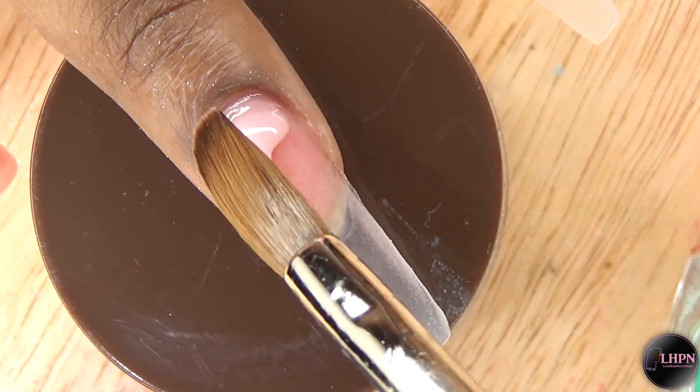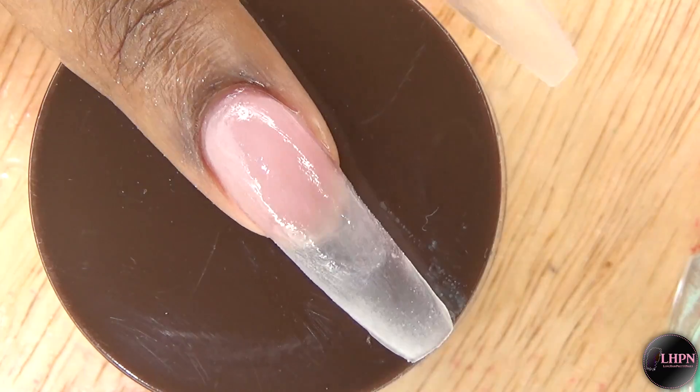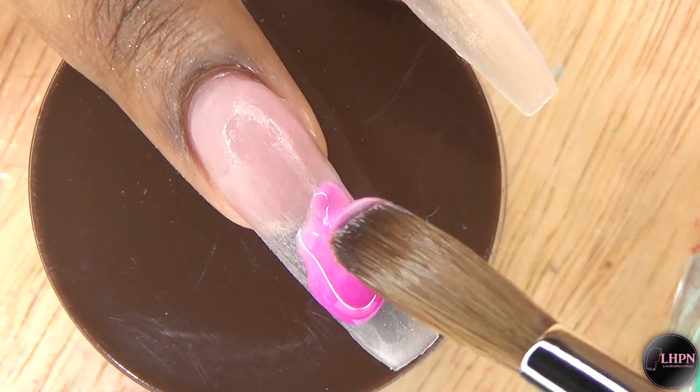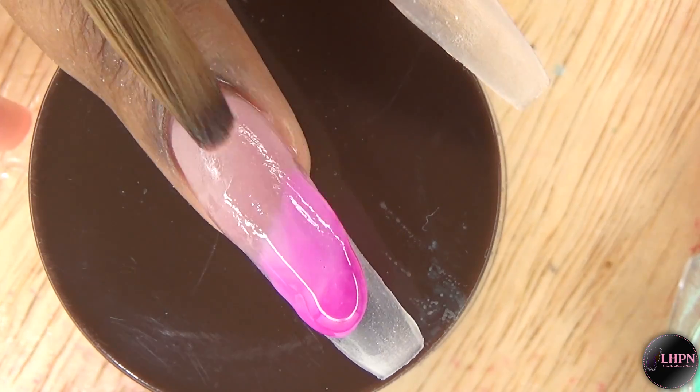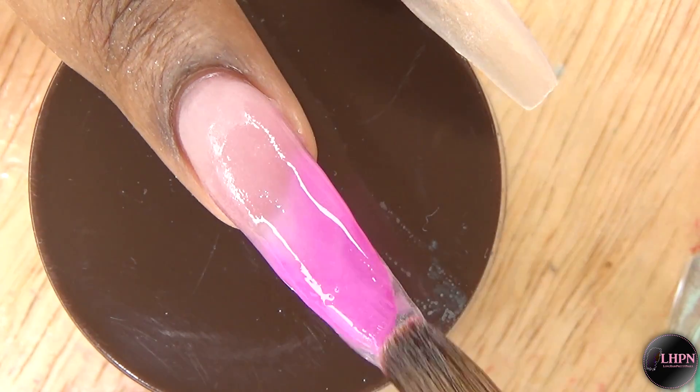On my middle finger, I'm applying this same cover nude at the nail bed area. Then I apply this beautiful purple color — this one is very pigmented as well, so you just want to be careful that it doesn't get all over the place.